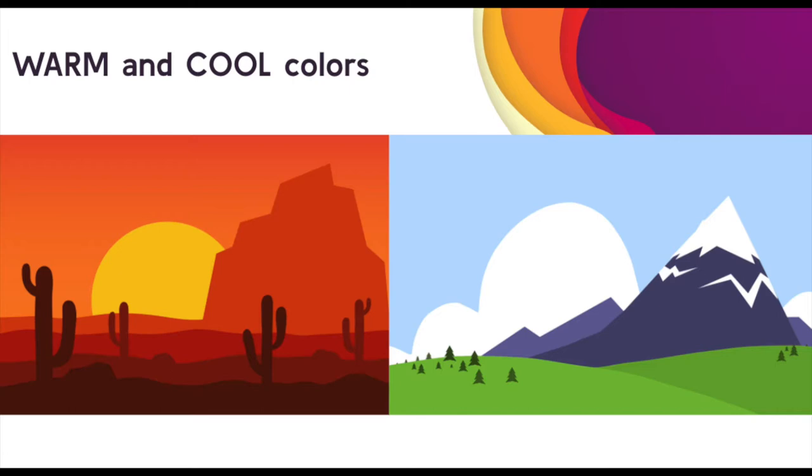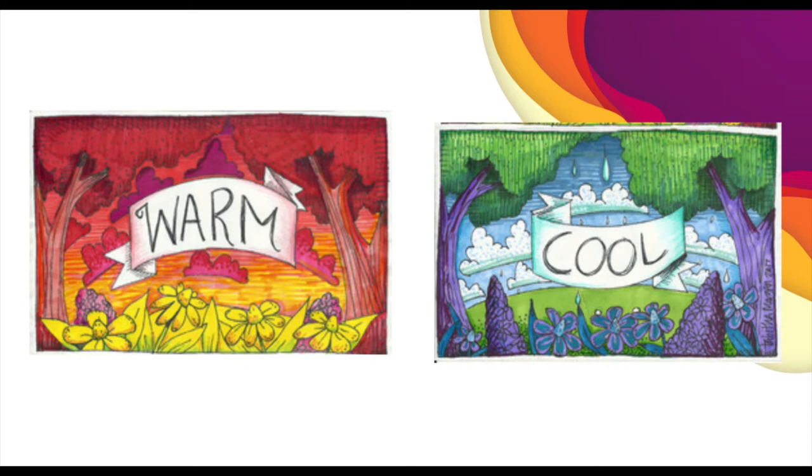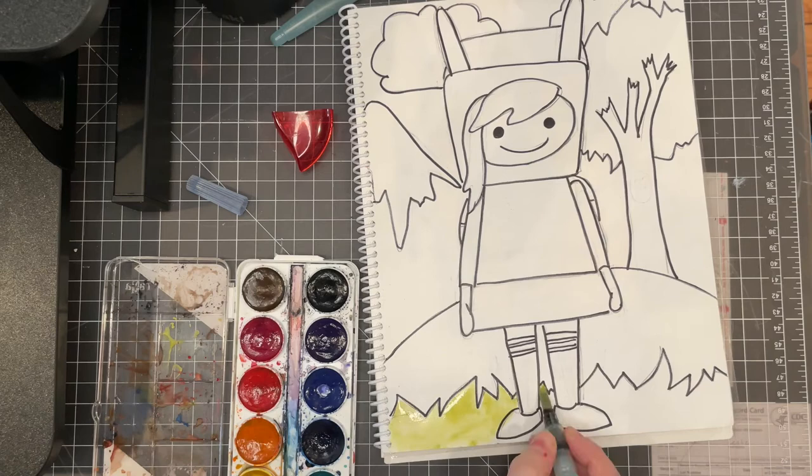Next we are going to choose either warm or cool colors to color your background. Warm colors are reds, orange, and yellows. Cool colors are blues, greens, and purples. You can use whatever medium you like to color your background.